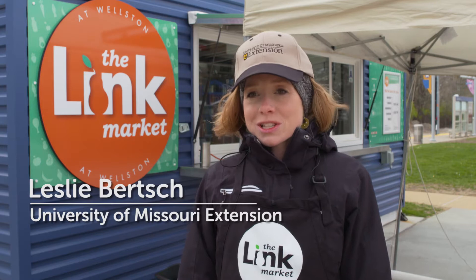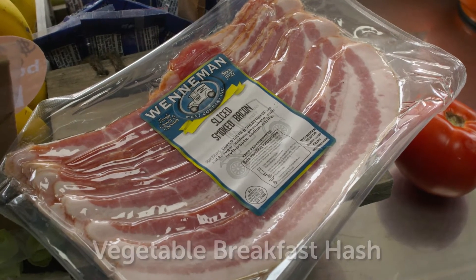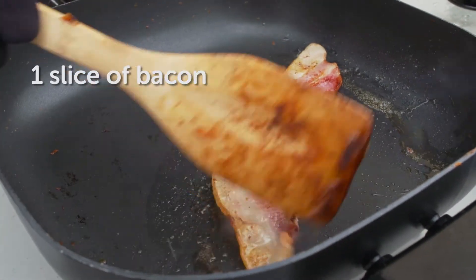Our recipe today is a breakfast vegetable hash. We're starting off with some bacon, some of the Winnemans local bacon that you can buy here at the Link Market. Cooking that until most of the fat is rendered, until it's nice and crisp.